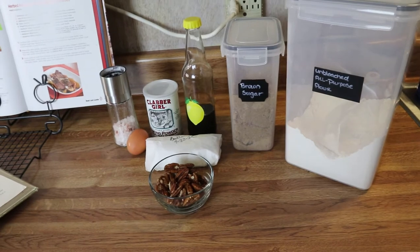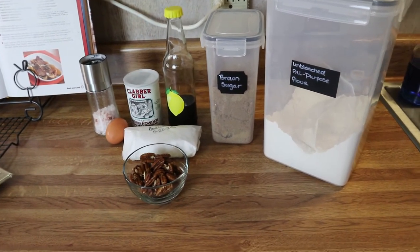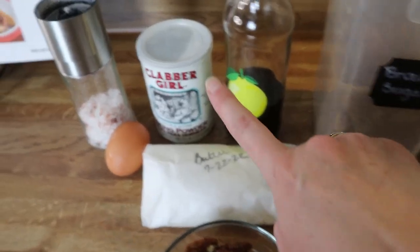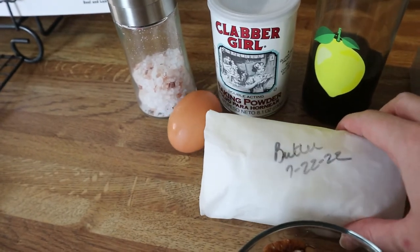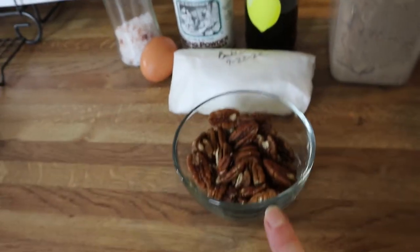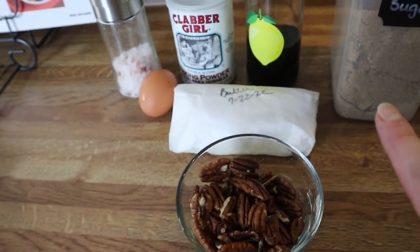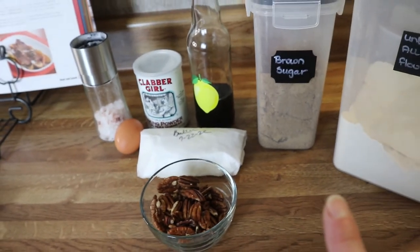For the brownies, we're going to make the butterscotch brownies and this is everything you're going to need. I've got some flour — just regular all-purpose flour — brown sugar, vanilla, baking powder, salt, egg, some homemade butter I made not too long ago, and you're going to need some nuts of choice. I'm going to use pecans and I'm going to chop these up before we start so it's easier to incorporate.